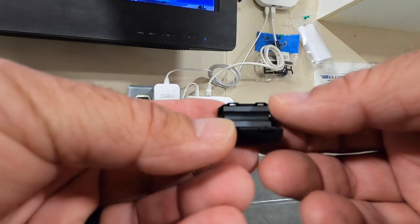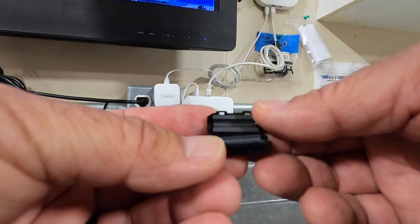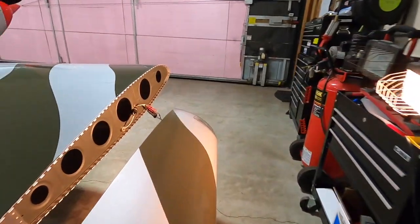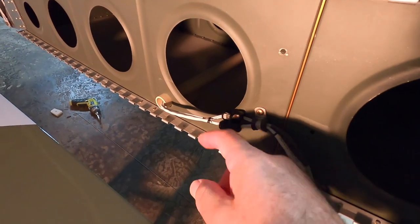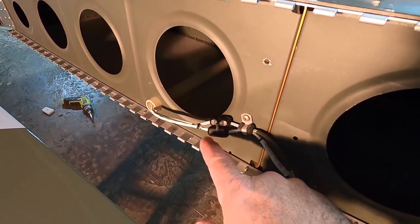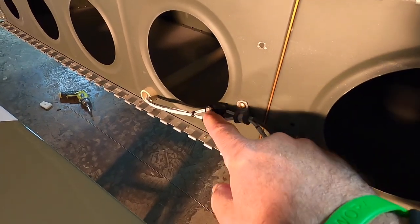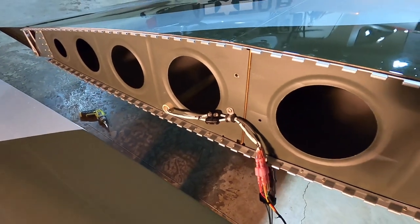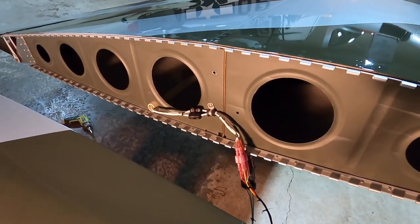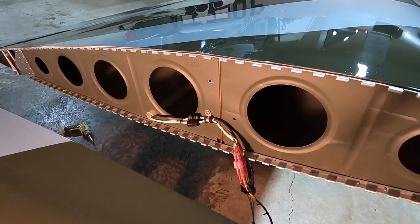I thought it was worth a shot. These were only about $10 for a bag of 100 different sizes. So I put one on the nav strobe and one on the landing taxi light right here. Then I did some lacing cord to keep them from sliding down, as they were a little loose, and lacing cord all the way around both of them so they wouldn't accidentally open. They seem to be pretty secure. It's worth a shot to try them out to see if I can solve the issue of that radio interference.